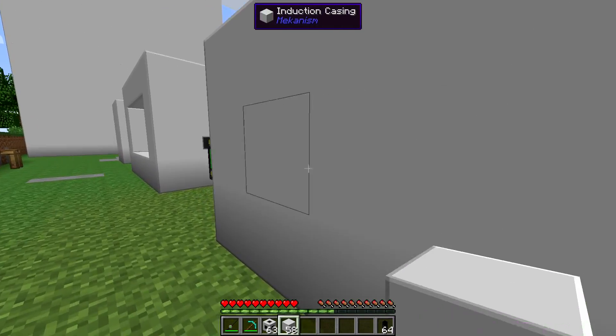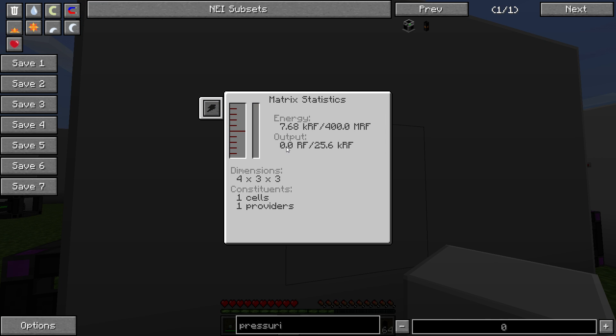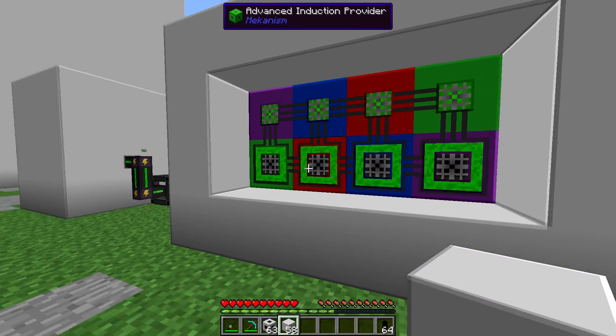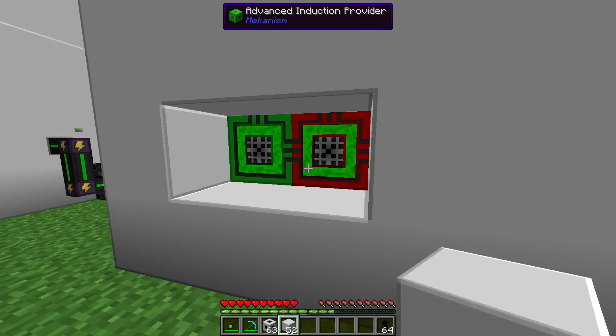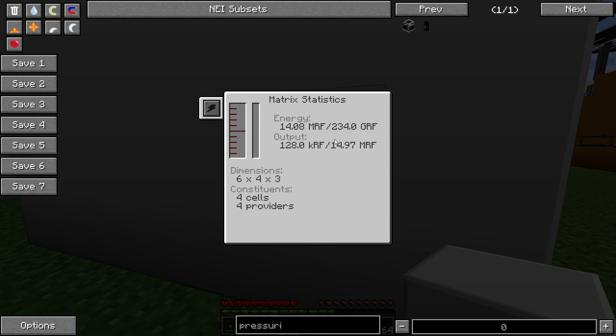As you can see, I've got an energy feed here and energy coming out into this ultimate energy cube. You can see the statistics is green, I've got output pulsing in there, and the energy is coming in and pulsing out. I can see the constituents of one cell and one provider. The other nice thing about these is that they are fully modular - you can mix all the various levels together and they will work happily and fine together. If I box this up, it forms into its multi-block structure just fine, with energy coming in and energy flowing out.